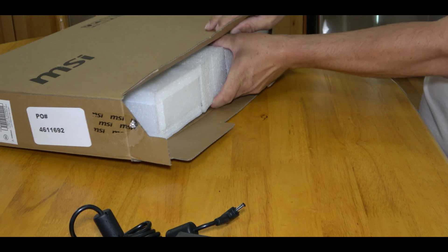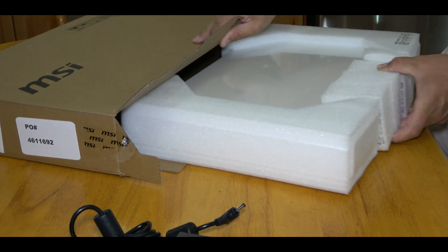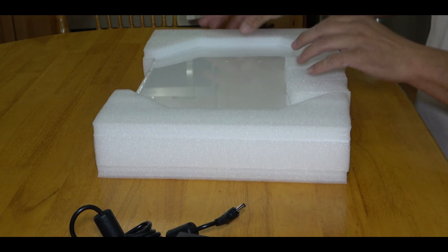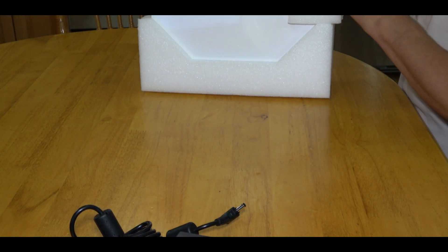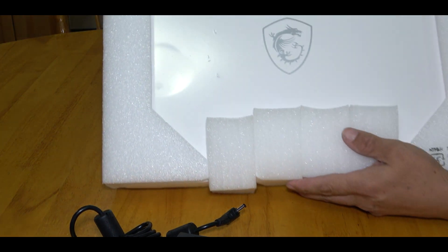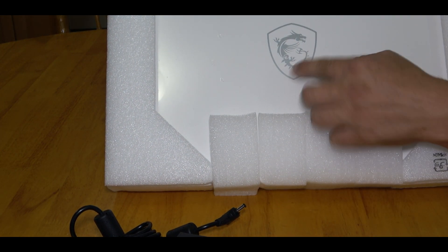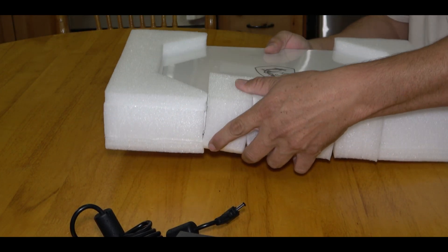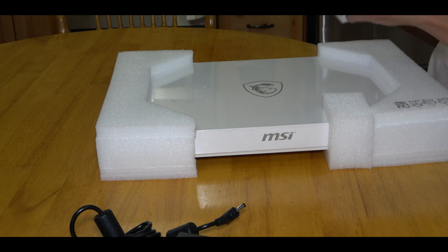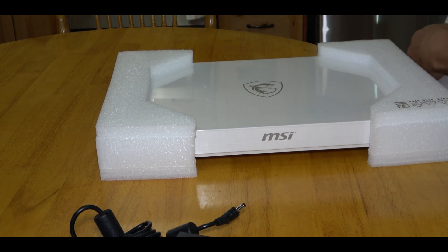Let's go ahead and pull out the laptop box right here. We've got some nice insulation on here and a nice little MSI dragon logo right here. I'm just going to get rid of all this insulation foam that they always put on it.